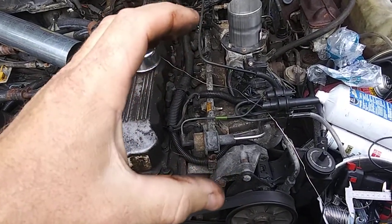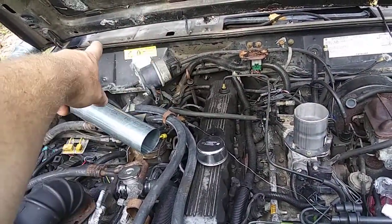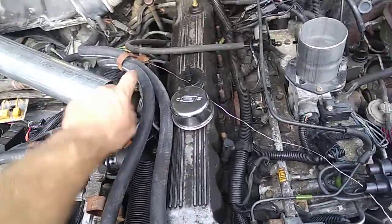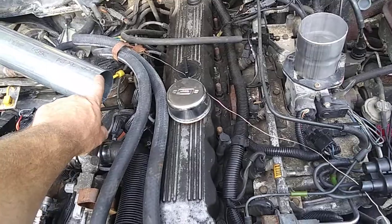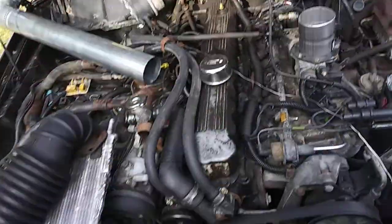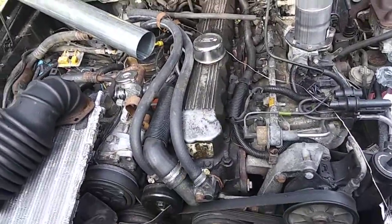I found a K&N cone-shaped air filter that will fit down inside that cavity under the cowl panel — perfect. It even has a sleeve on it that will fit either just inside the three-inch tube or over the outside of the tube. In one of the later videos I'll show you how I modified it to fit.